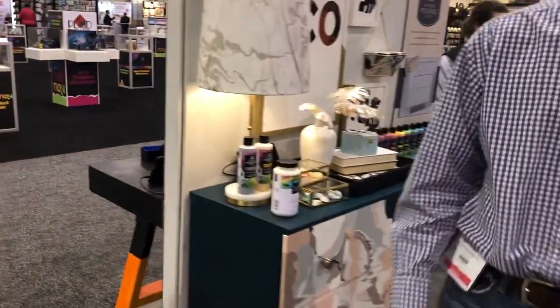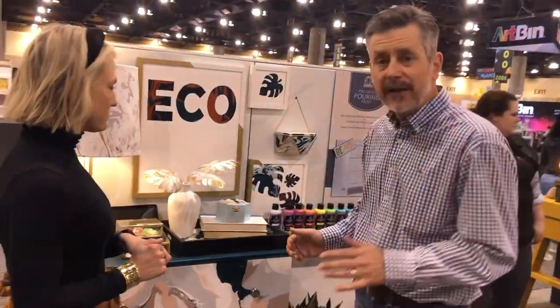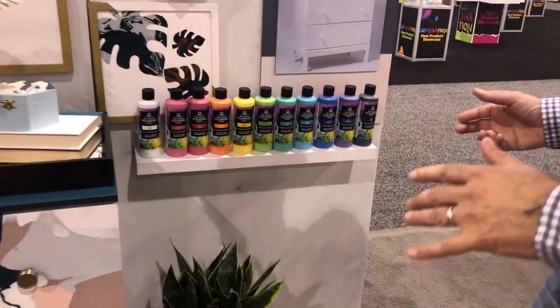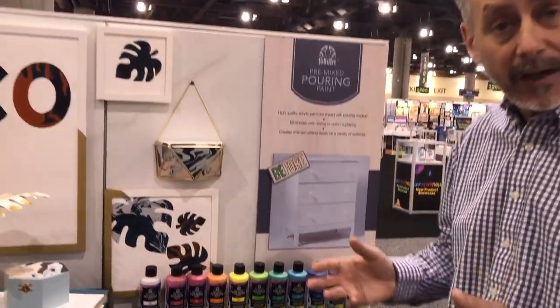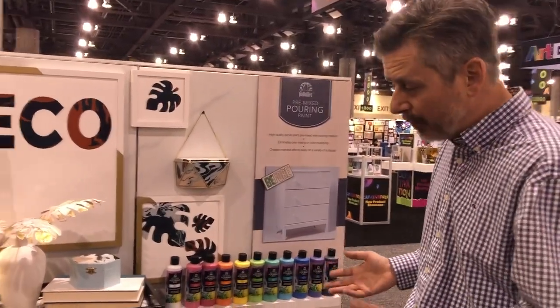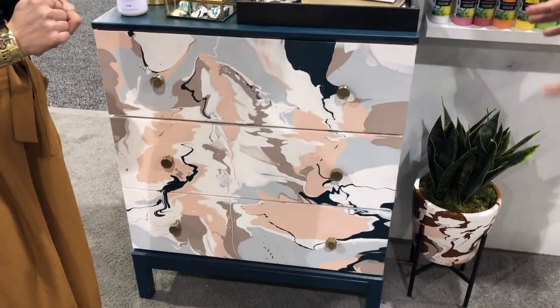Over here in the pouring section we have a couple of different things to show you. The first is the pre-mixed pouring paint — it takes the hassle out of having to mix your colors with a pouring medium. We have everything pre-mixed for you, making it super easy for the consumer. You can pour directly onto things like furniture and all kinds of surfaces.